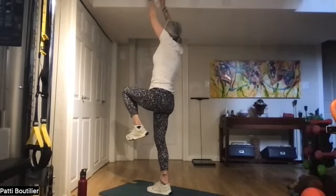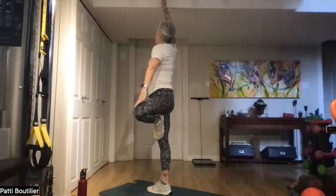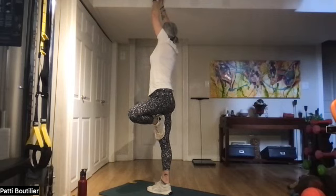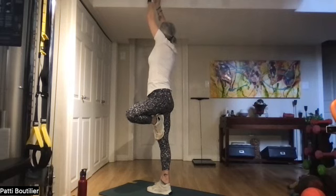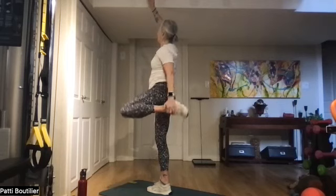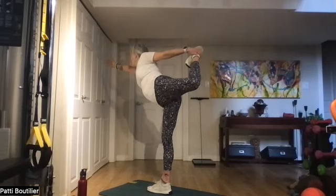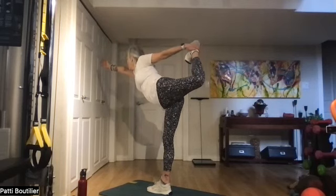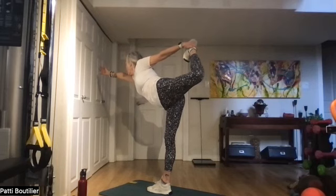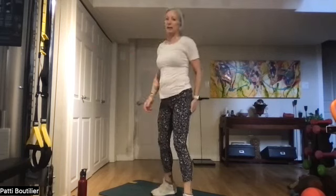From warrior three, come up to tree — my right glute is burning! Grab that leg, open up that knee, bring the hand back to the sky, three breaths. Then bring that left hand down, grab your shoelace, and pull that back foot up to the sky for dancer. When you're done, come back to star.